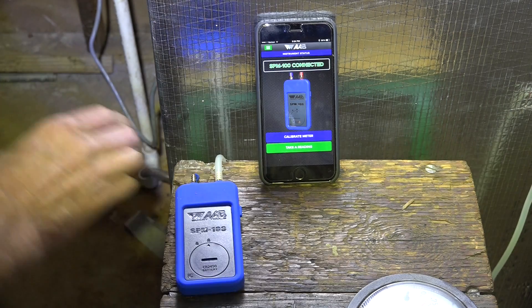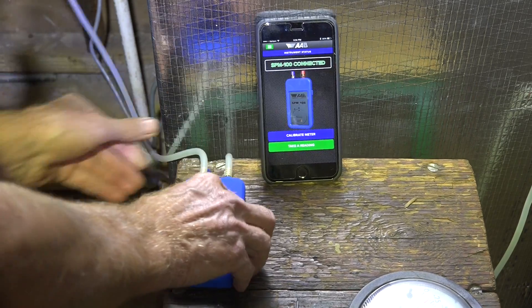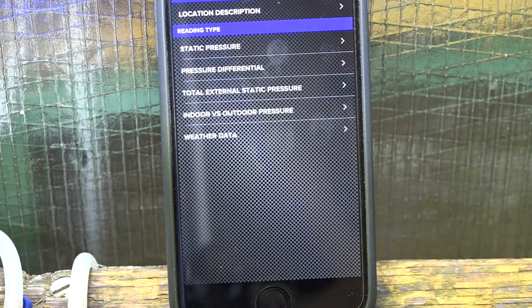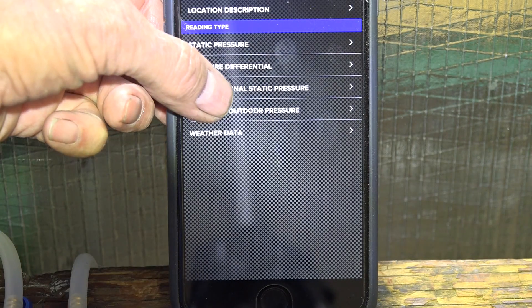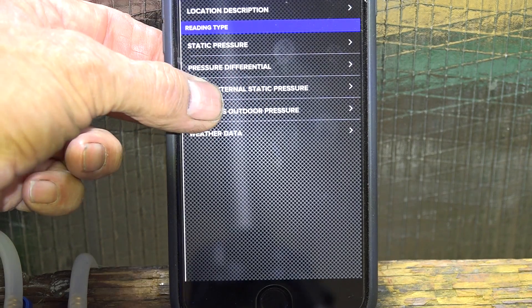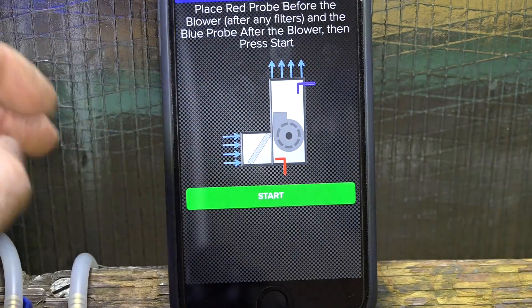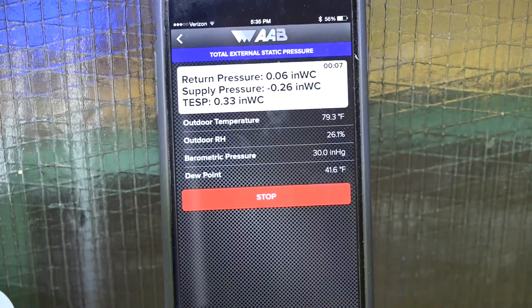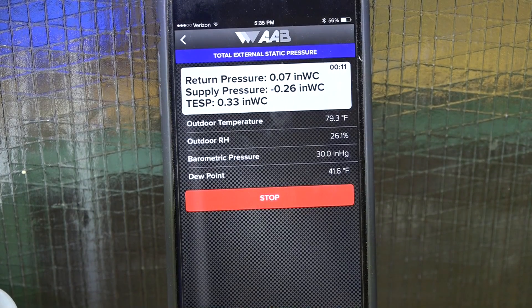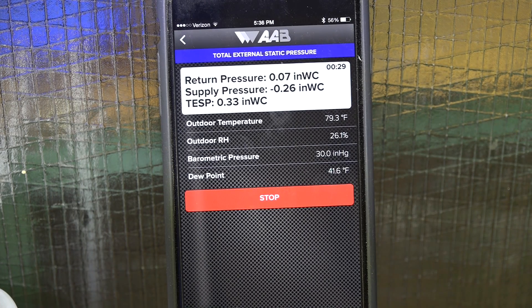Red to red, and blue to blue. Total external static pressure — we've got the same issue. It's showing everything backwards. Both of these tools are doing the same thing. I will call their product support line and see if I can figure out what's going on here, but this is definitely backwards — this isn't the way it's supposed to work. I'll let you know what product support says, and then we'll decide if this thing is fake.